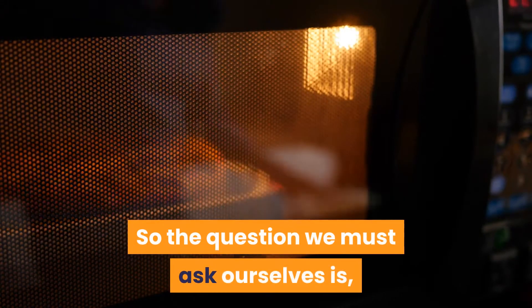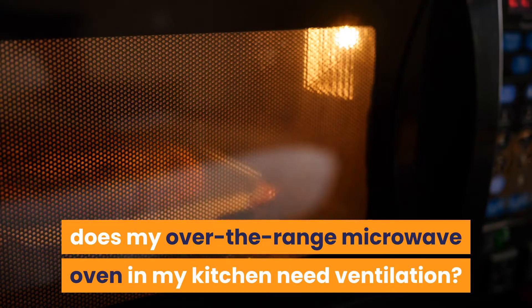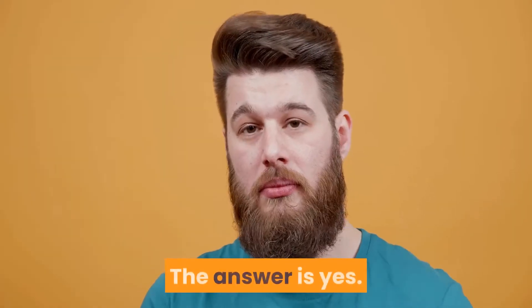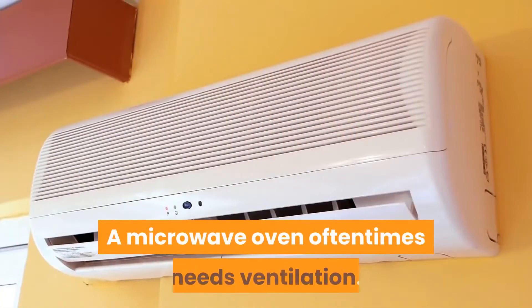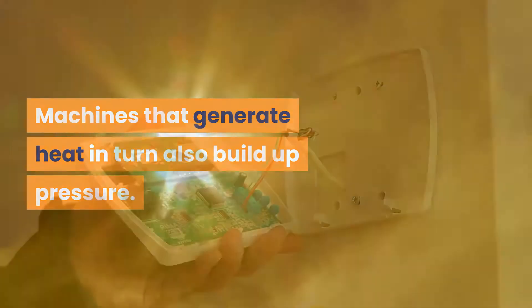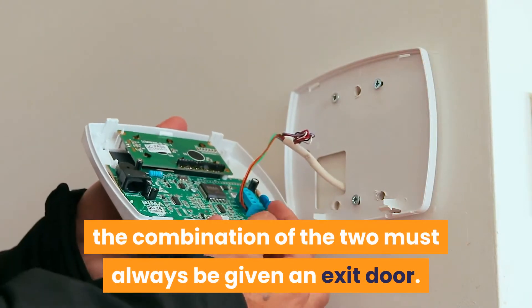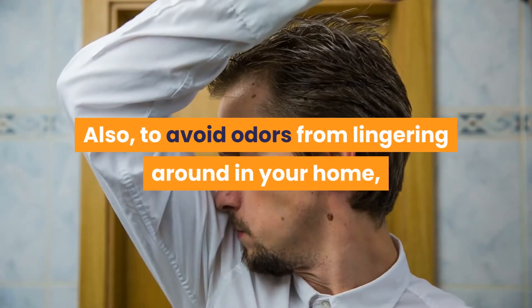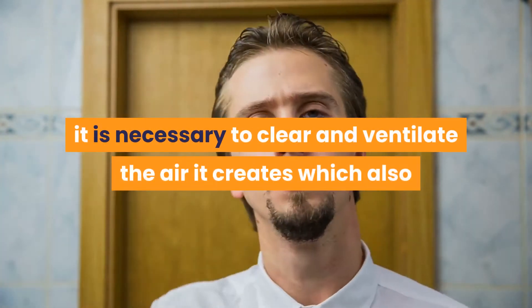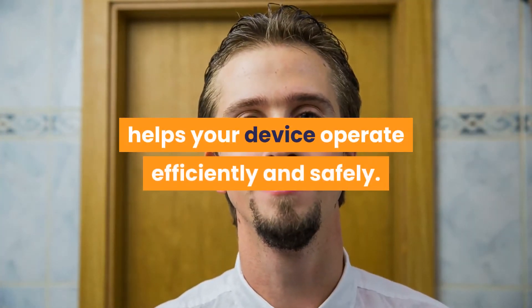Does my over-the-range microwave oven in my kitchen need ventilation? The answer is yes. A microwave oven oftentimes needs ventilation. Machines that generate heat in turn also build up pressure. For safety purposes, the combination of the two must always be given an exit door. Also, to avoid odors from lingering around in your home, it is necessary to clear and ventilate the air it creates, which also helps your device operate efficiently and safely.